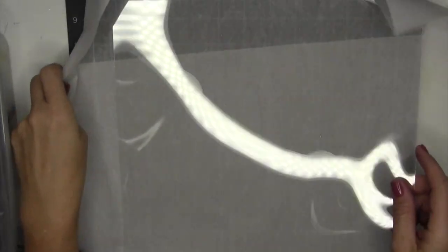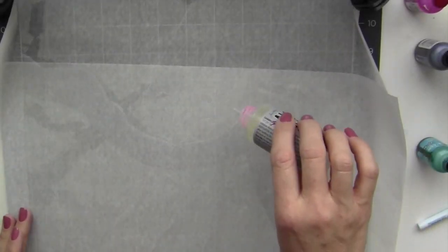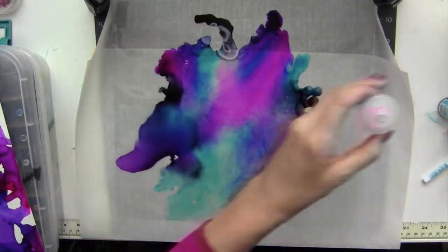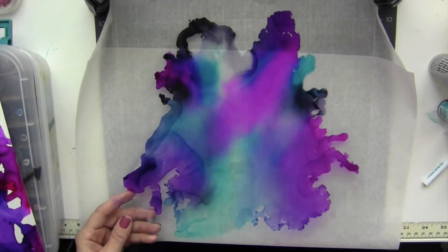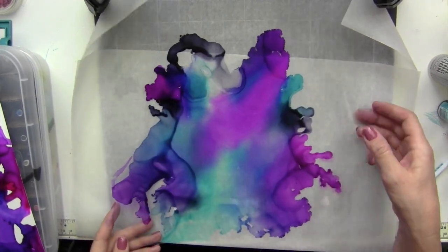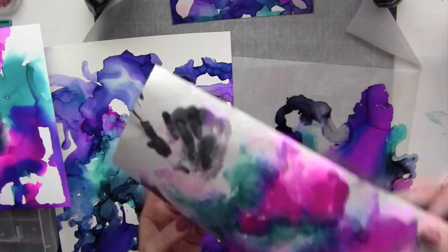Last, we're going to try out this acetate — sorry about the glare on here. I'll turn off the light so you don't have the glare. Same with this — it blended very evenly, just like with the vellum paper. It has a very smooth transition from one color to the other as it blended. So we've got the Yupo paper, acetate, vellum paper, photo paper, metallic cardstock, and the Tyvek paper — which almost became like a marbled paper.